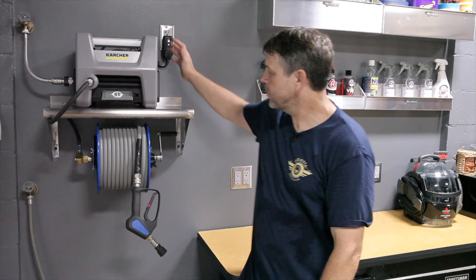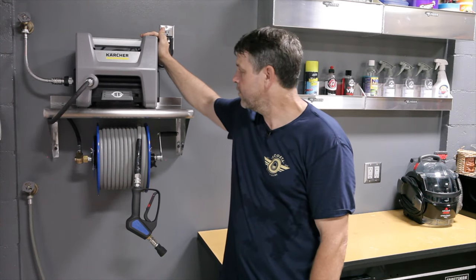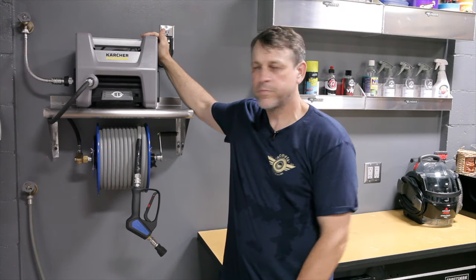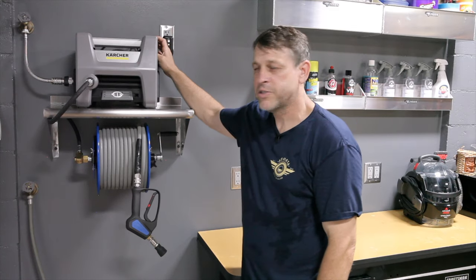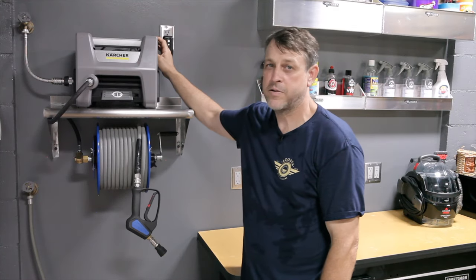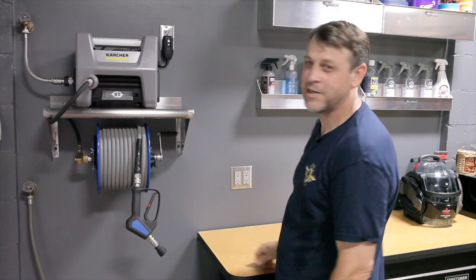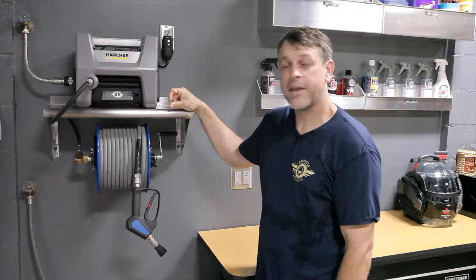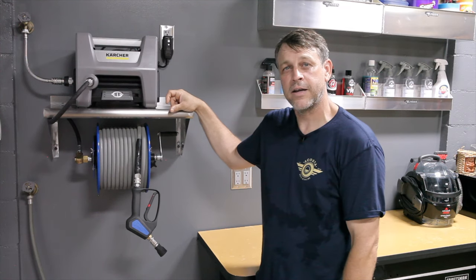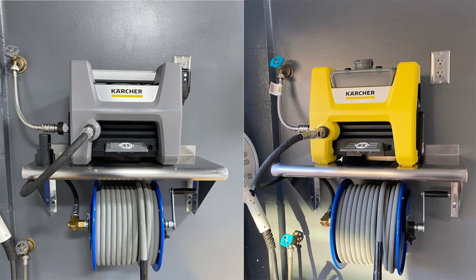For my pressure washer, I chose the Karcher K1700 Cube Pressure Washer. It's an awesome little machine — affordable, effective, lightweight, and small. I did a full review last week, so I'll put a link above and in the description. The only real bummer with this machine is it was yellow — really yellow. That just doesn't look good in this setup, so I decided to pop the faceplate off and paint it Battleship Gray to match the rest of the setup. I think it looks awesome. Leave a comment below — do you like the yellow better or the gray?